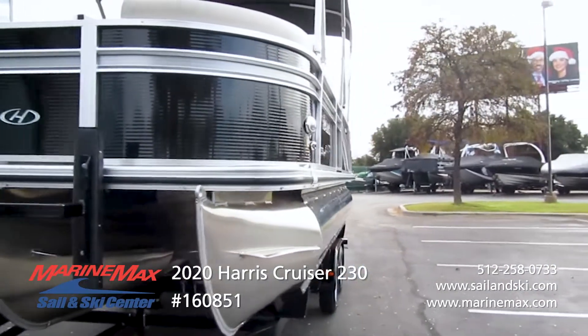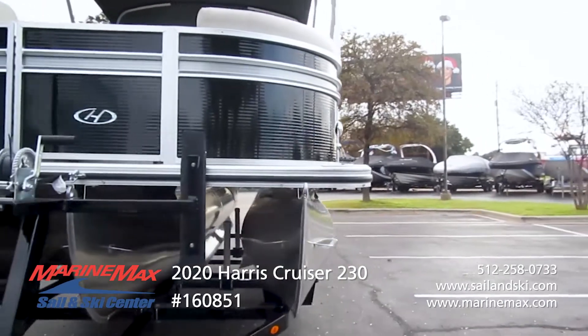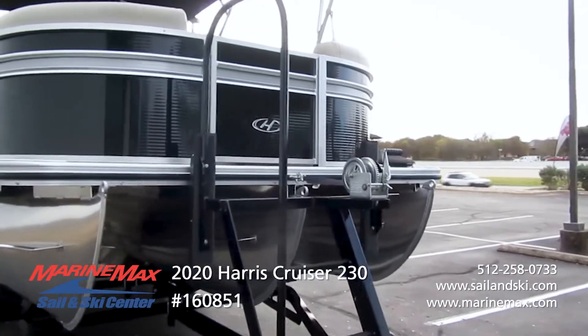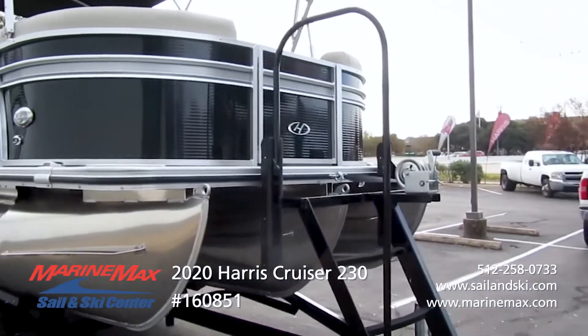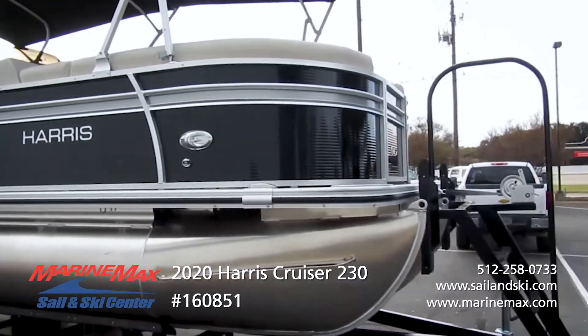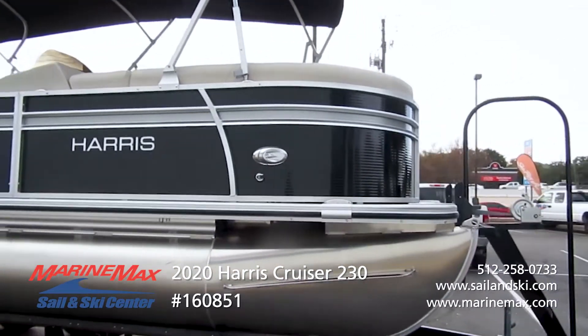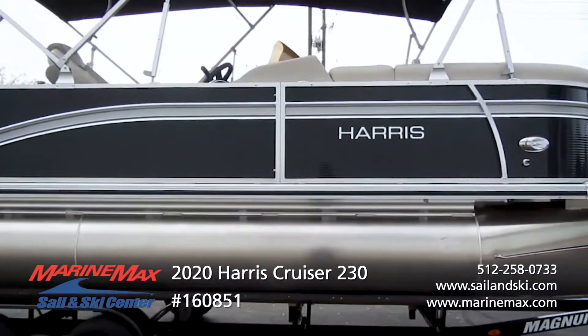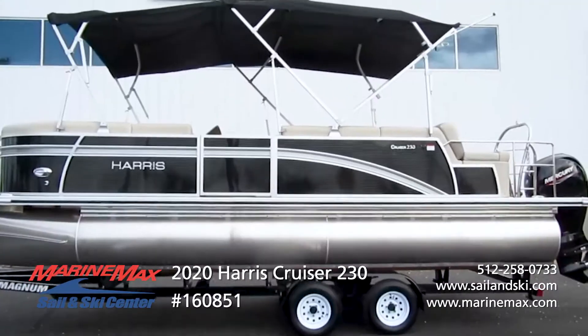You do have a depth finder that you can see through the Lowrance electronics. It's a really great boat — it's gonna be something that you can do everything on the water for a real affordable price tag.